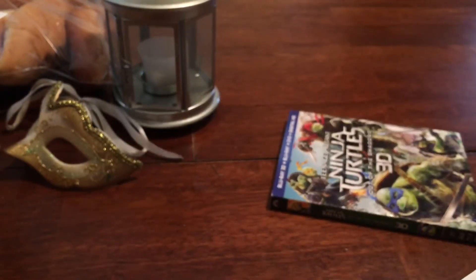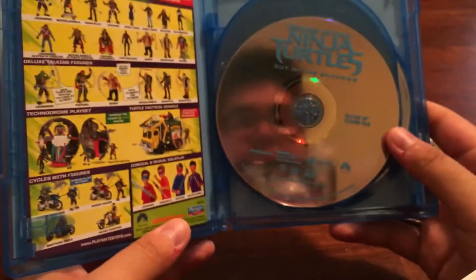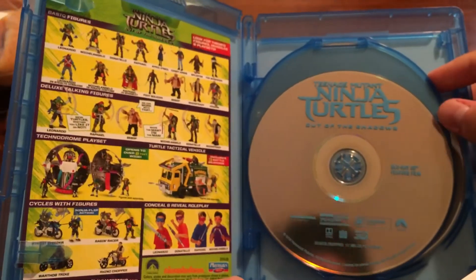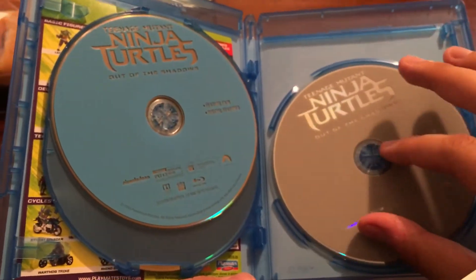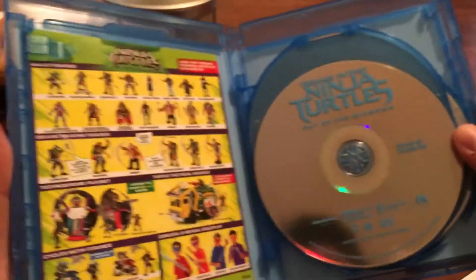Here's the inside. The other side of this has the digital code — I'm gonna use that as well. Here's the 3D disc, regular Blu-ray, and the DVD. I wish they kind of added more artwork like they did with the previous one, but I'm still happy with it all.